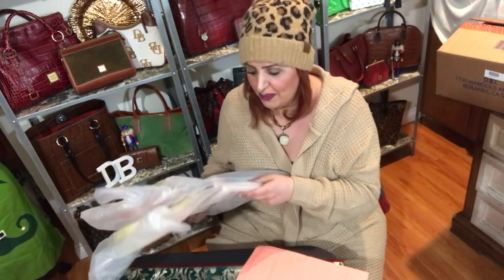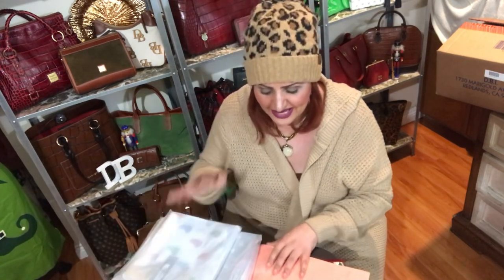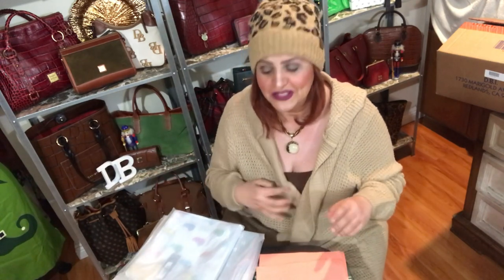Hi everyone, welcome to my channel. If you are new here, I am Tara. I was going to do the rest of the pieces that I got in my unboxing haul, so let's jump right in. I want to get all these done before the new year because I am going to make an announcement, so I have to get all my unboxings done before then.